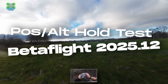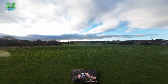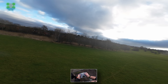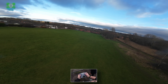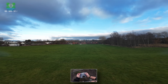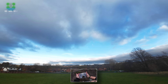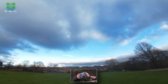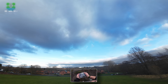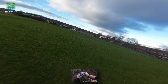So, Deep Space Seeker 35 XL and we're going to try Betaflight 4.0 2025.12. We're going to try position and altitude hold — we'll try that first. We put them both onto the same switch. There is position and altitude hold. It's holding altitude and position. It's not too bad, actually. It is drifting backwards very slightly, but overall I don't think that's too bad.